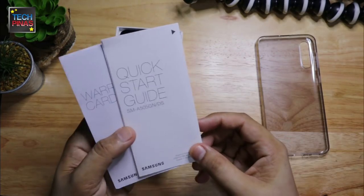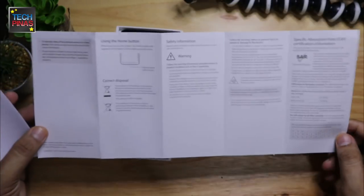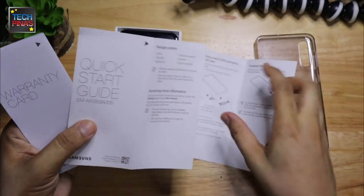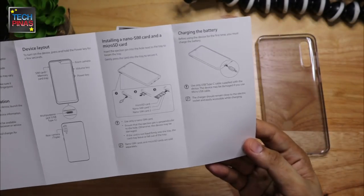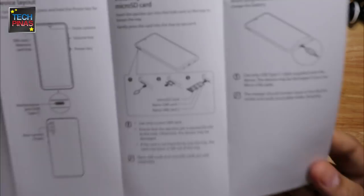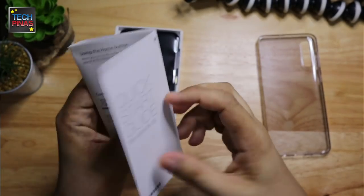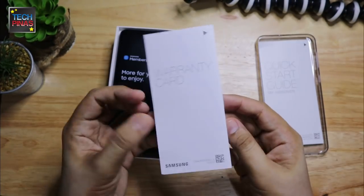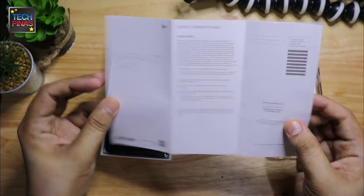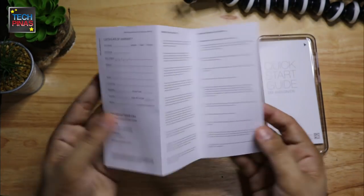It's nice that Samsung had generously included this free soft gel case so you won't have to buy one separately. The quick start guide is practically a pamphlet which includes very concise information about the Samsung Galaxy A50. I suggest that you read this so you can have a good background about the basic features of the device. And here we have the warranty card which pretty much guarantees after-sale support.